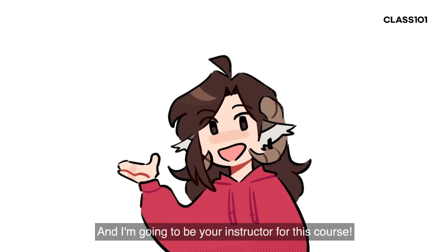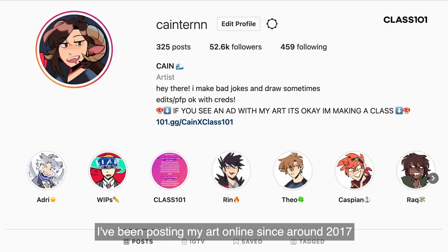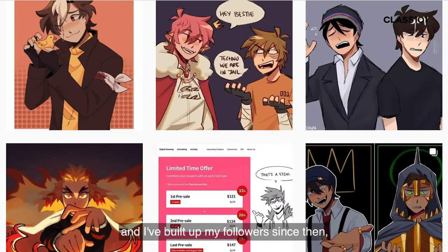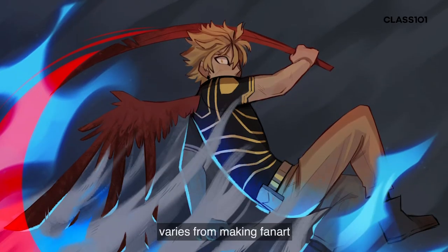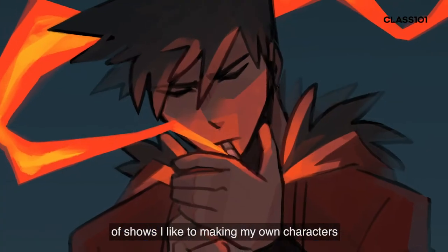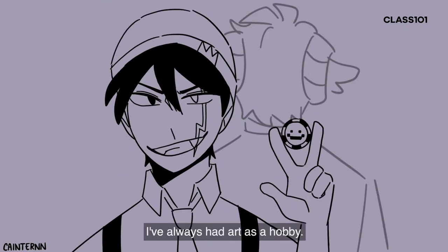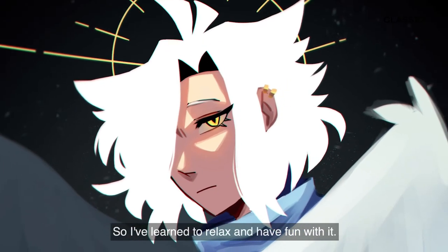Hey guys! My name is Kane and I'm going to be your instructor for this course. I've been posting my art online since around 2017 and I've built up my followers since then. What I do varies from making fanart of shows I like to making my own characters and even a bit of animation. I've always had art as a hobby so I've learned to relax and have fun with it.